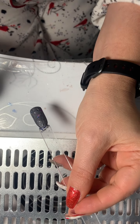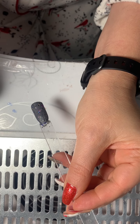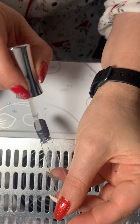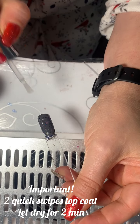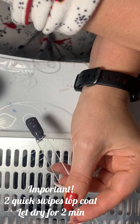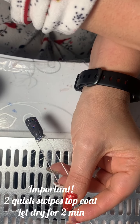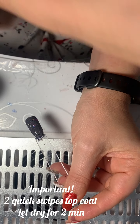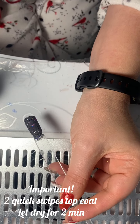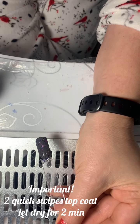We've waited for two minutes. What you're going to want to do is do really quick, sloppy swipes — one, two. You're then going to wipe off your brush really good so you don't get any activator on it at all. And then you're going to wait two minutes for this to dry.